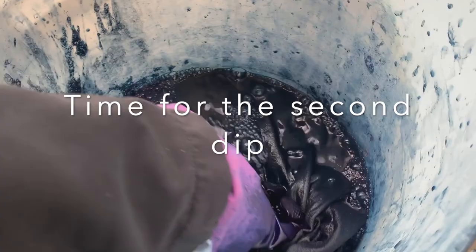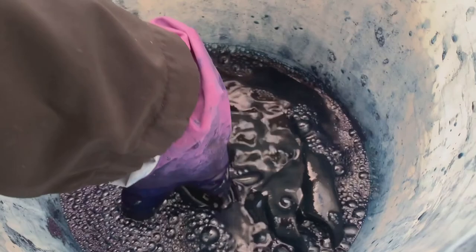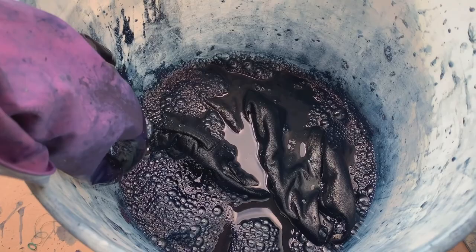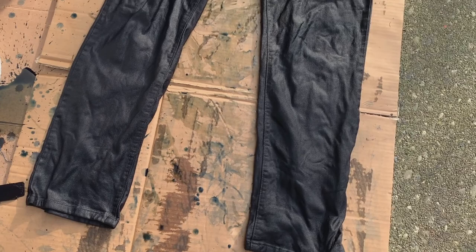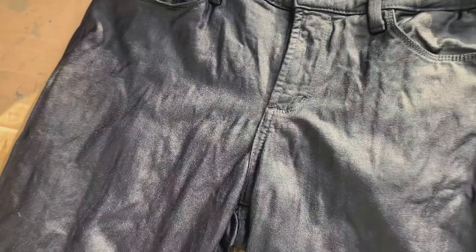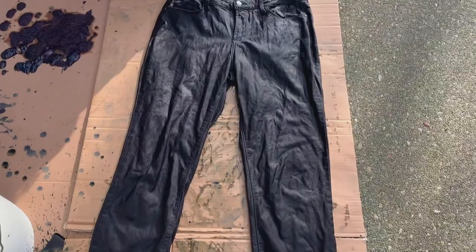It's been soaking again for a couple of minutes — just sort of pushing it down to keep it submerged — and I'm going to take it out and wring it out soon. I re-dipped them and just wrung them out and they're looking very, very dark. I'm going to let them dry again and then wash them and see how they turn out.